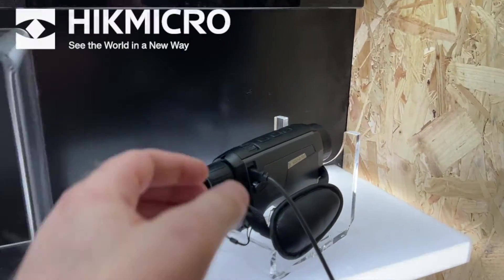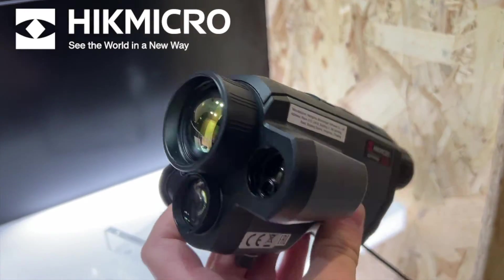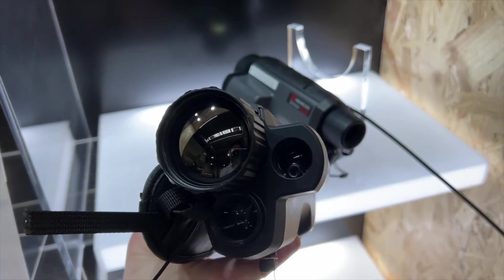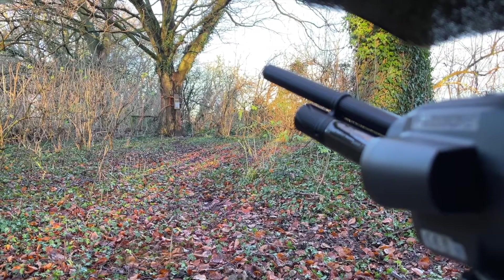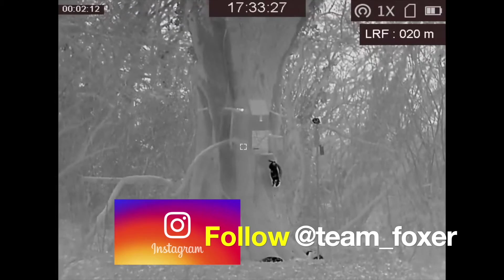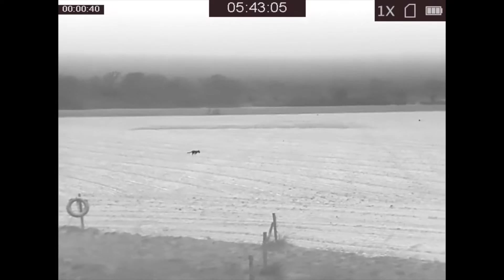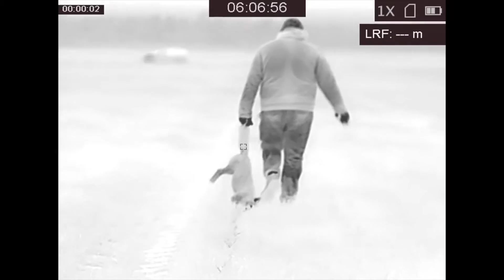Hey guys, thanks for watching. In this short video I'm going to show you how to update the firmware on your HikMicro spotter. I'm using the GQ35L, but at the shooting show a few weeks back where the 50mm version was launched, a new firmware update was available. If you've got one of the earlier models and want the latest features — including a rangefinder in yards rather than just meters, a permanent scan mode, and increased contrast to sharpen up the picture — then stay tuned and I'll show you how to do the update.